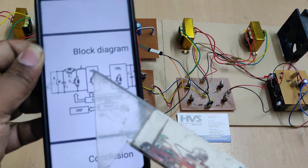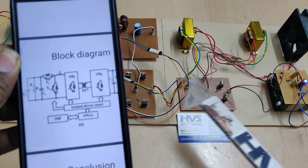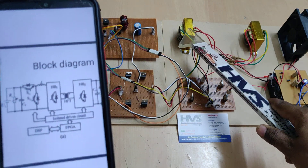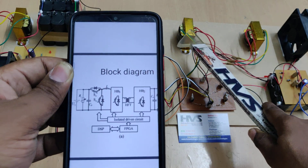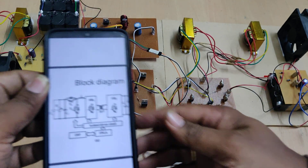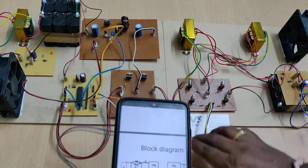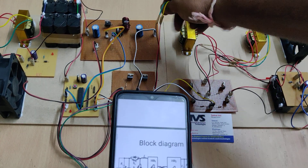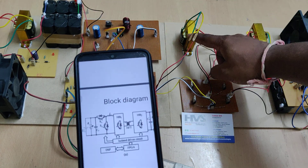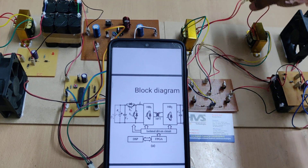We can see two H-bridges in the block diagram — H-bridge one and H-bridge two — with a high frequency transformer in between. Since high frequency 1-to-1 transformers are not easily available, we designed our own. The pulse input is given to the H-bridge, and the AC output from H-bridge one is fed to the transformer.